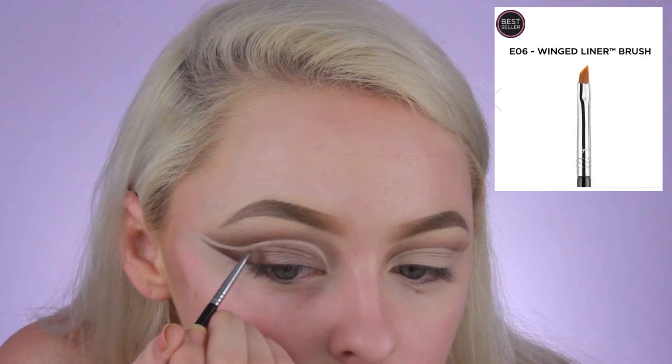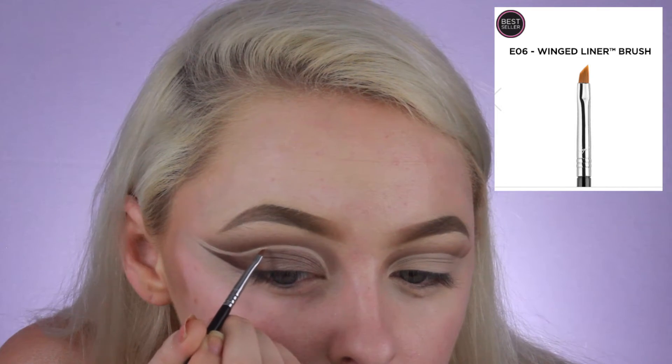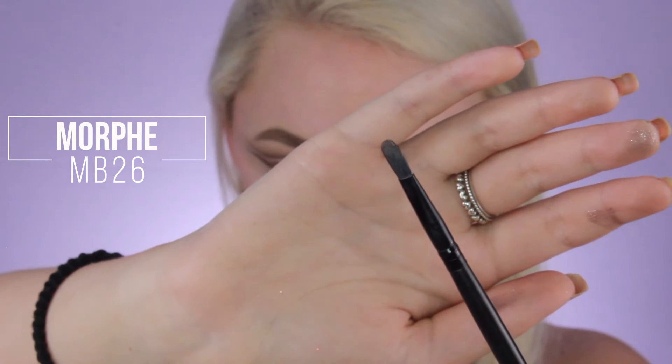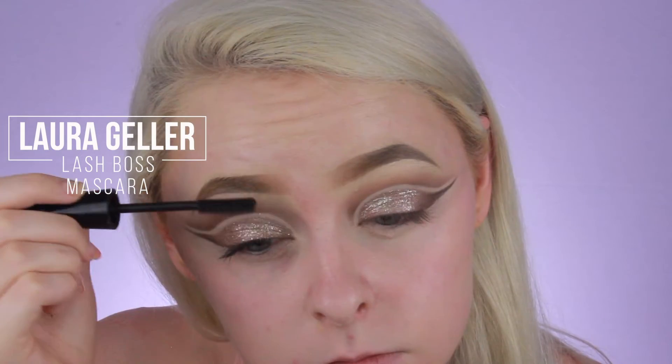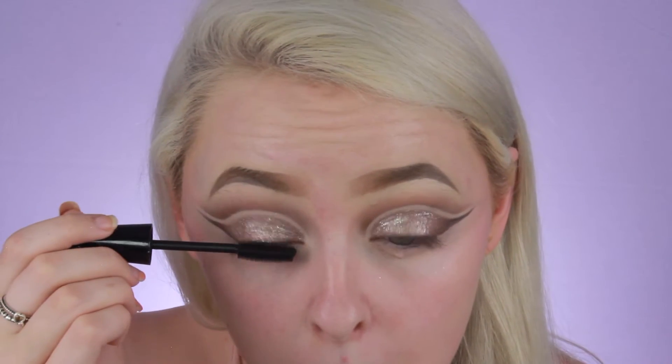Now to clean up that gap I'm going to use a Sigma E06 brush, just to make everything look a little sharper. You don't have to do this, but I want to be sure everything looks neat and clean — I definitely recommend this step for a successful double cut crease. Now on that same Morphe brush I'm going to dip into the Stila Magnificent Metals Glitter and Glow in the shade Smoldering Satin, and just put that on the inner half of my eyelid, being very careful not to get it into that open section we've been leaving. Now taking the Laura Geller Lash Boss Mascara, I'm just going to coat my lashes to prepare for falsies.